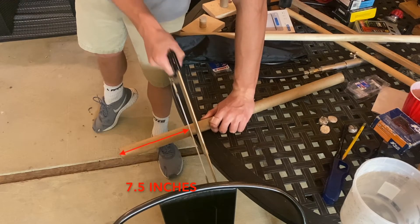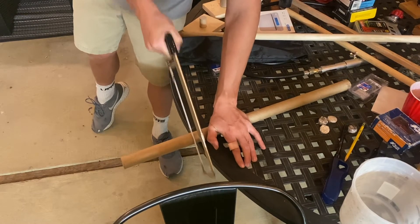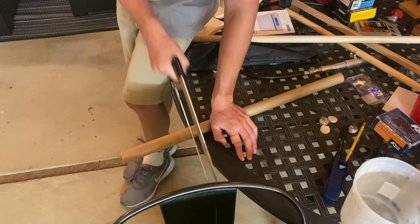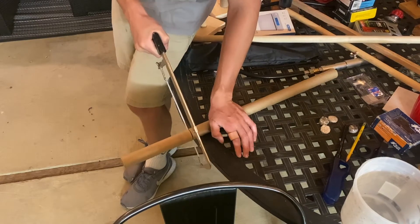For step 4, I cut down my tube to 7.5 inches. I chose that because the dowel piece was 1.5 inches, so that would leave 6 inches of room inside. I also made sure to buy the strongest, thickest-walled tube I could, so it could withstand multiple firings.